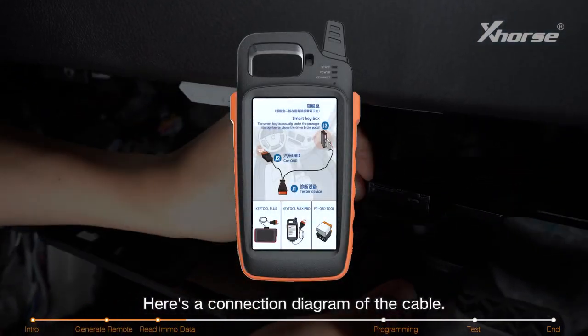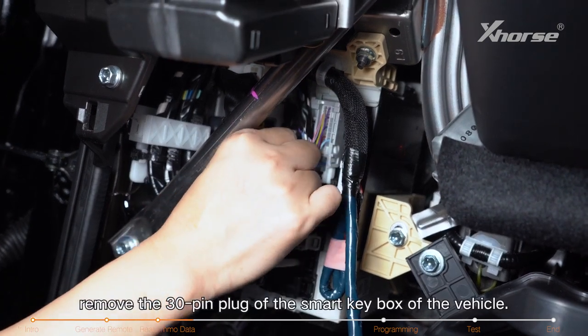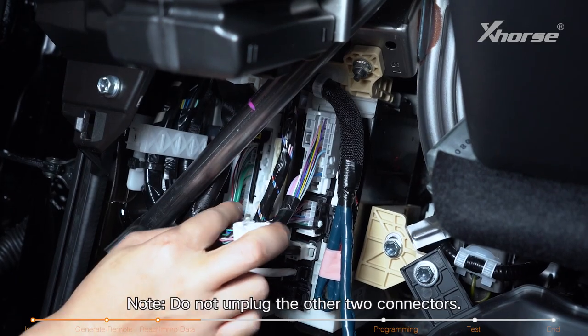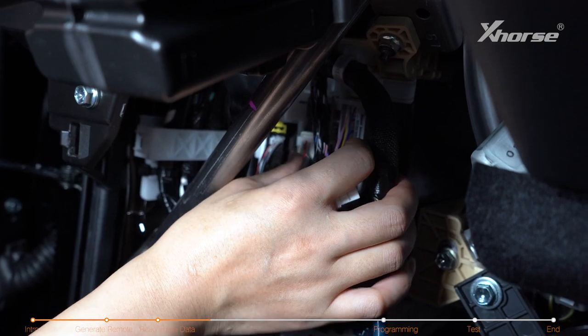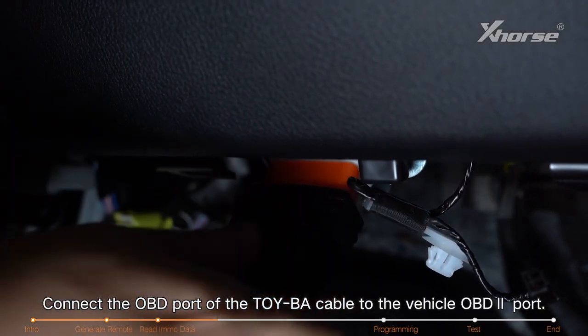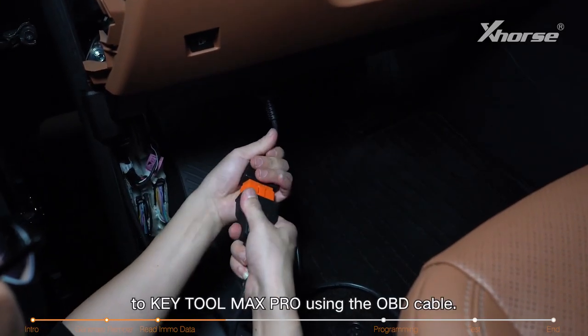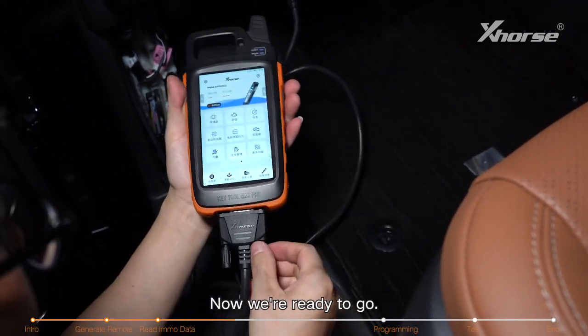Here's a connection diagram of the cable. First of all, remove the 30-pin plug of the Smart Key box of the vehicle. Note: do not unplug the other two connectors. Plug the TOY-BA cable into the Smart Key box. Connect the OBD port of the BA cable to the vehicle OBD port, then connect the BA cable to the Key Tool Max Pro using the OBD cable. Now we're ready to go.